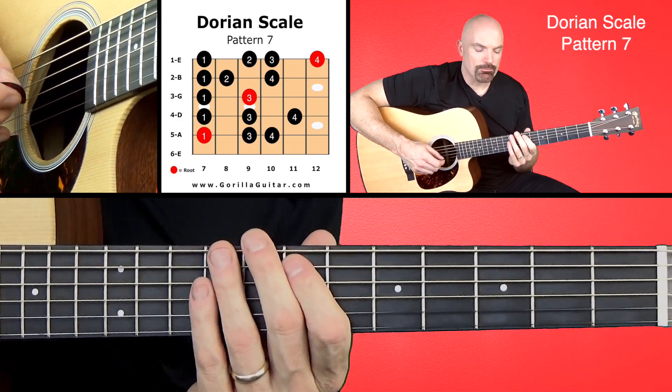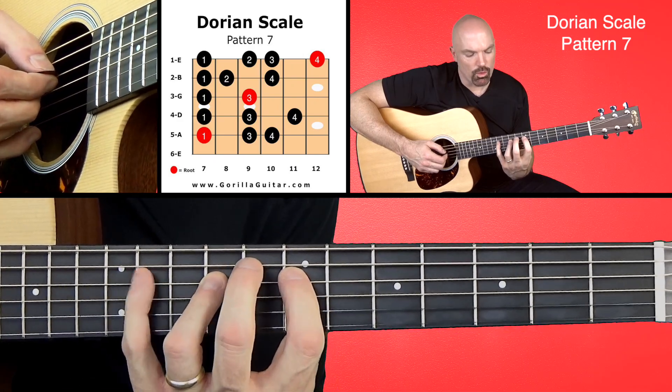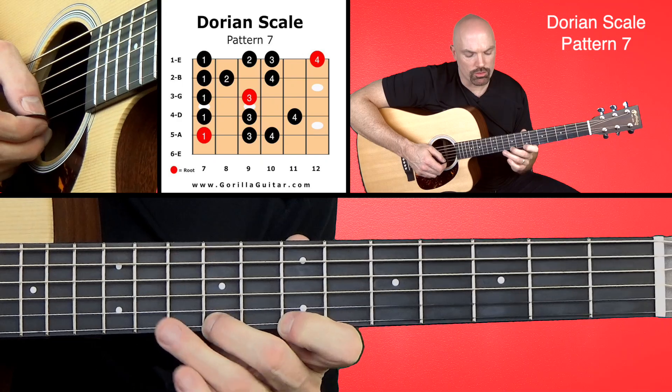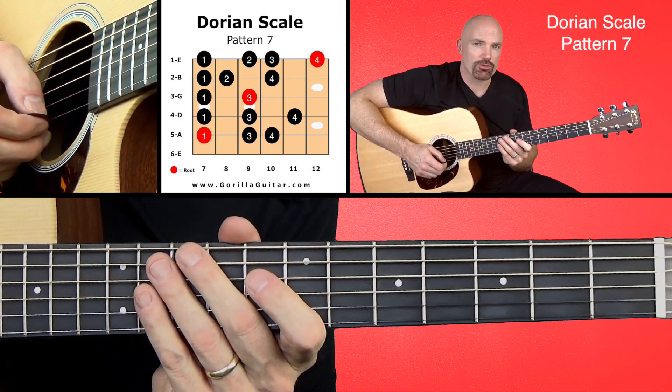So just like that. The tough part here is the stretch between 3 and 4, and then the stretch at the end — that 1, 2, 3, 4. But you already did that in the last pattern, so you shouldn't have too much trouble with it.